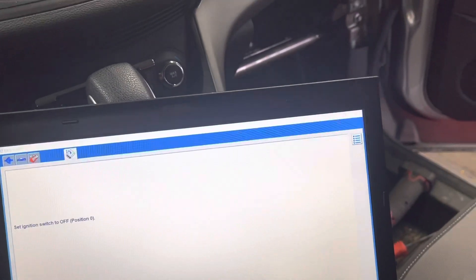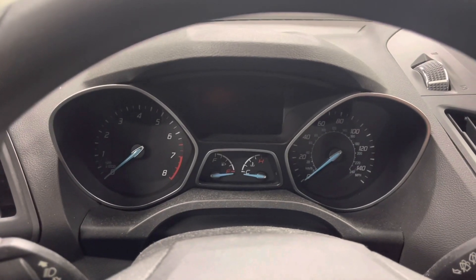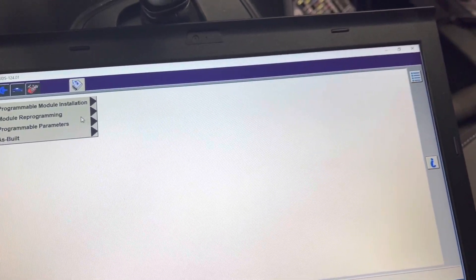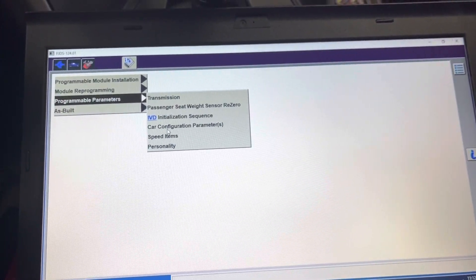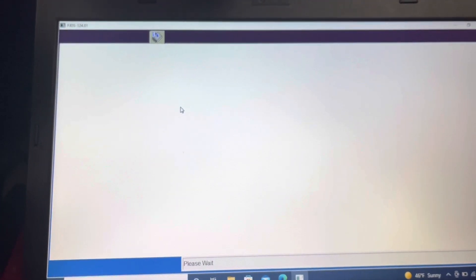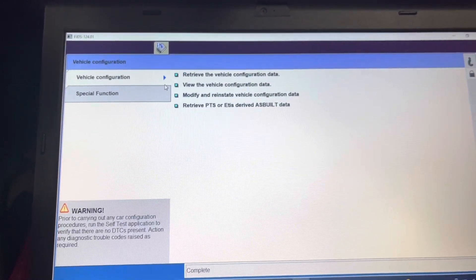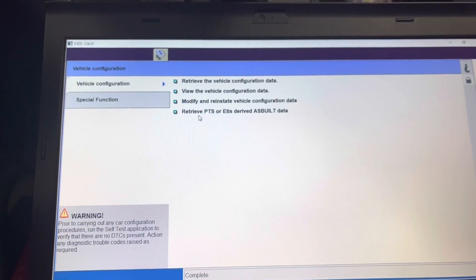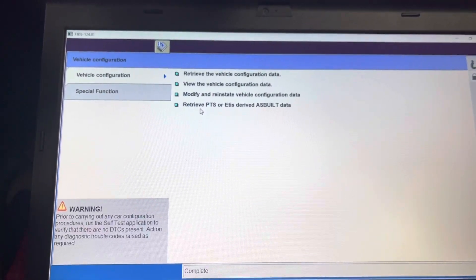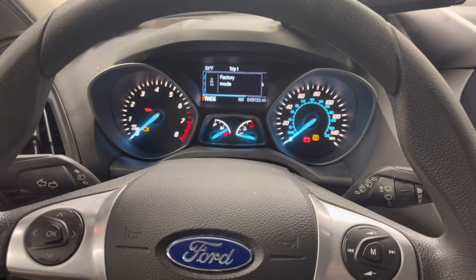Turn ignition off, then back on — enter. Once the programmable module installation is done, we have to go to programmable parameters and then go to car configuration parameters. Ignition is on — correct VIN number. We'll run two different functions under the vehicle configuration menu: the first one is 'Retrieve Vehicle Configuration Data' and the last one is 'Retrieve PTS or As-Built Derived Data.' After these two functions run properly — which also involve two separate programming steps — the ignition will turn on and everything will come back.